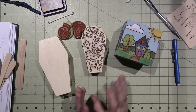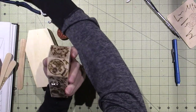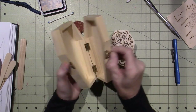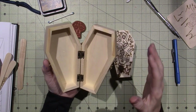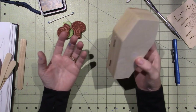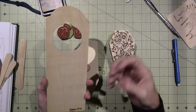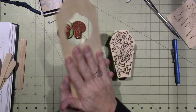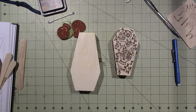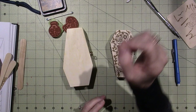I did a couple of different projects yesterday. I first burned this coffin — I've had these in my stash. These are probably just made of balsa wood. Depending on the wood you're using, you're going to have a certain kind of result. If you're using something that has a lot of grain lines in it — like a grainy wood, which is beautiful if you're going to sand it down and stain it for furniture — but maybe it's not the best thing to burn on.